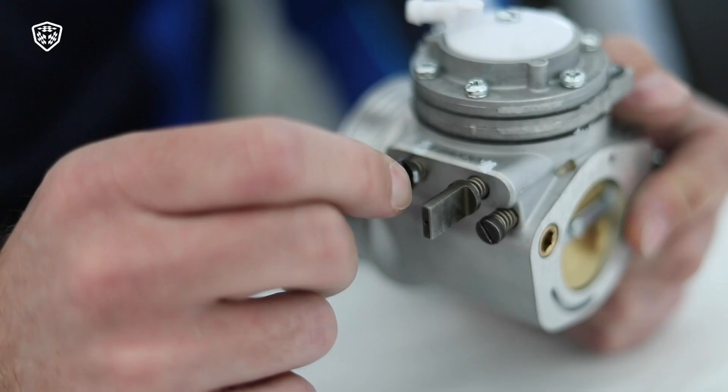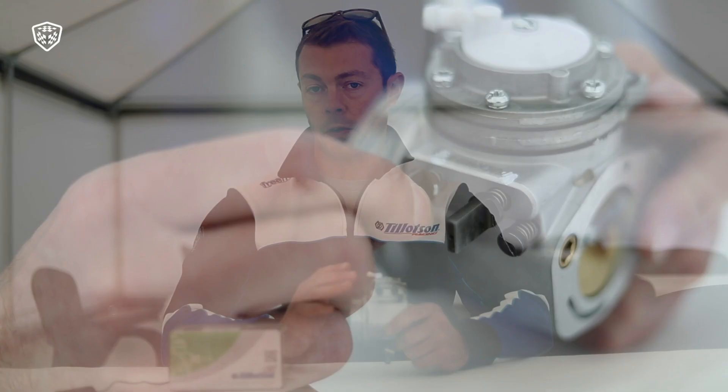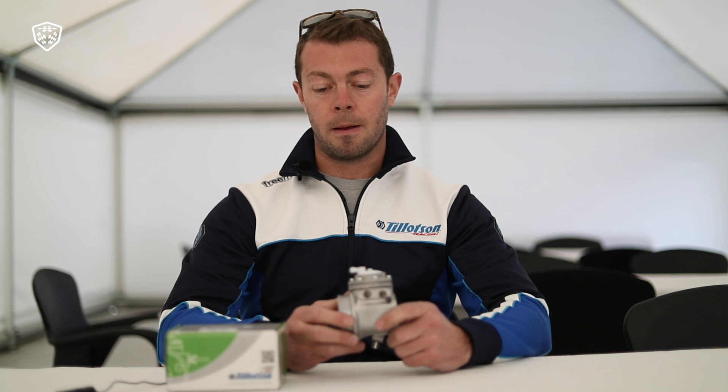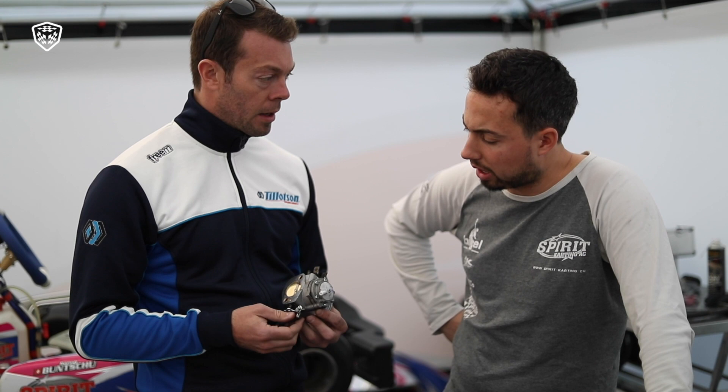And then we have the high-speed jet, which is the most critical for overall fueling on the track. In terms of overall fueling to raise and lower the EGT, this is the most critical. And the reason for producing this carburetor, we developed it with IAMI in order to improve the user friendliness of the shifter engine. Typically, the carburetor has been quite complicated with the previous carburetor.